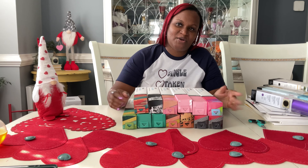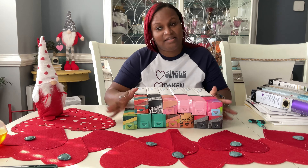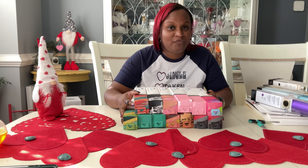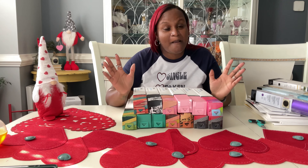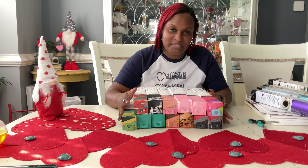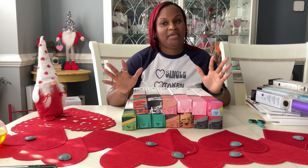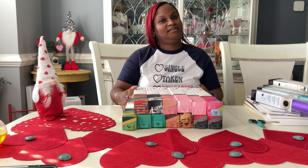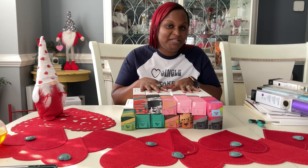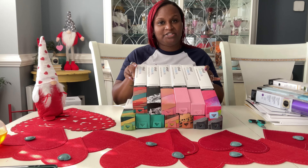This is Ro, welcome back to my channel. Today's video we are actually going to do a massive Cricut unboxing. I was sick in the last couple of weeks and of course because I was quarantined I was bored, went on a shopping spree — Cricut had a big sale and you know what we do when we're bored as crafters. So let's go and see what goodies I got.